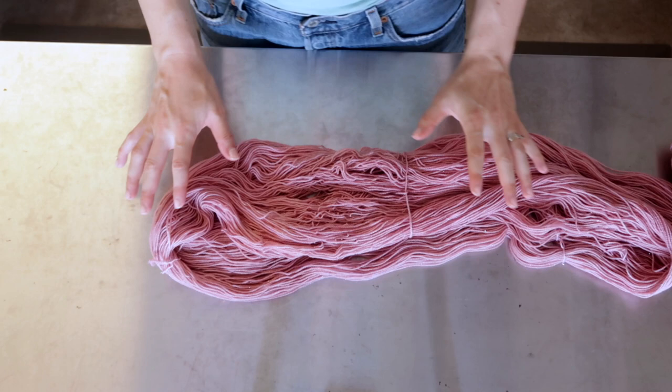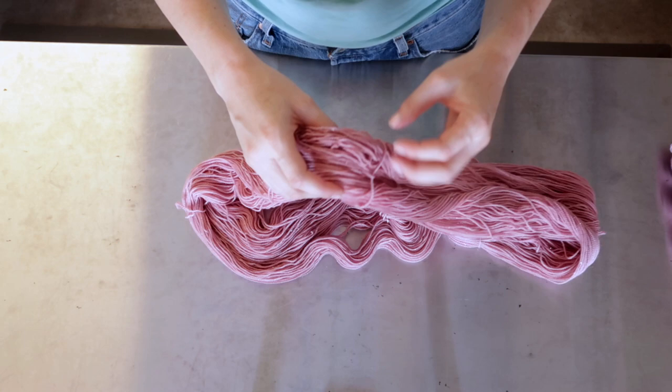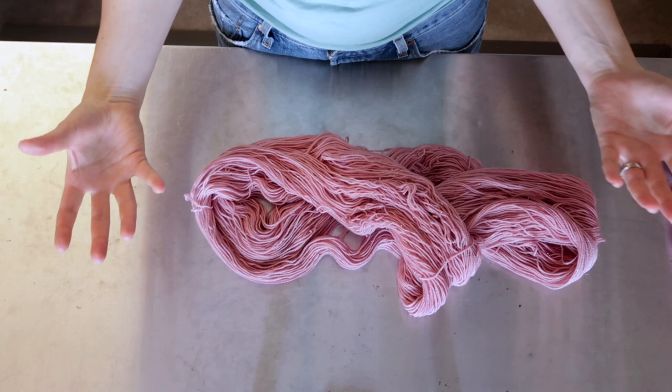I have right here a skein of yarn that is a little bit on the curly side. What happens — the reason why you get this — is because you'll pull a skein of yarn out of your soak and hang it in such a way that it just kind of dries and coils in on itself. It's really important when you pull your skeins of yarn right out of the soak that you straighten it out a little bit with your fingers. However, that doesn't always happen.